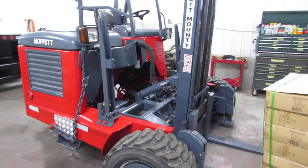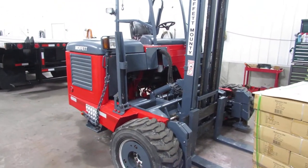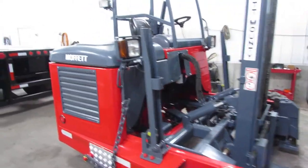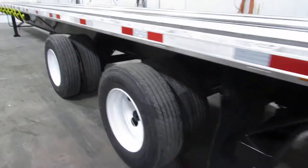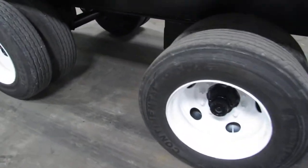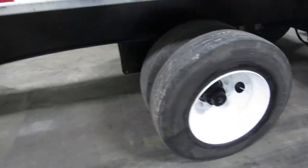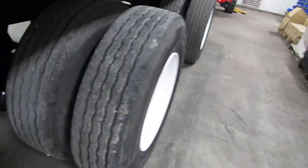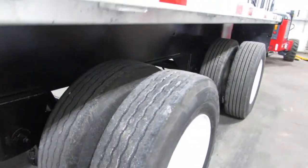We have hundreds available in stock. Take a look at 99lifts.com and our inventory — we can put a package deal together for you, whether it's a truck, a trailer, a Moffitt, a Princeton, etc. We have them available, ready to come work for you. As you can see, the driver's side tire tread is 80% or better.